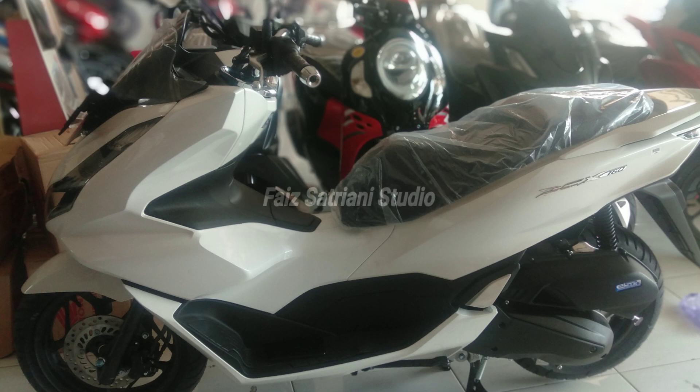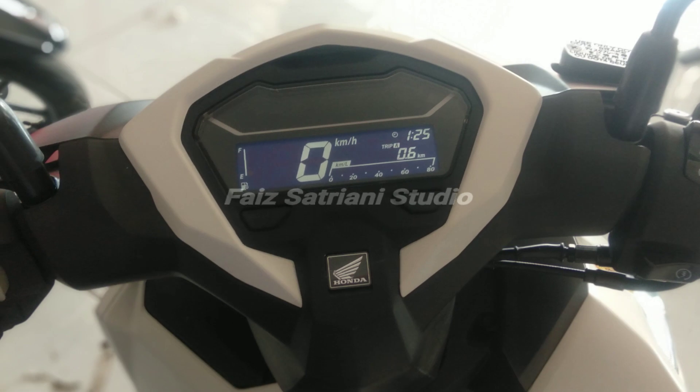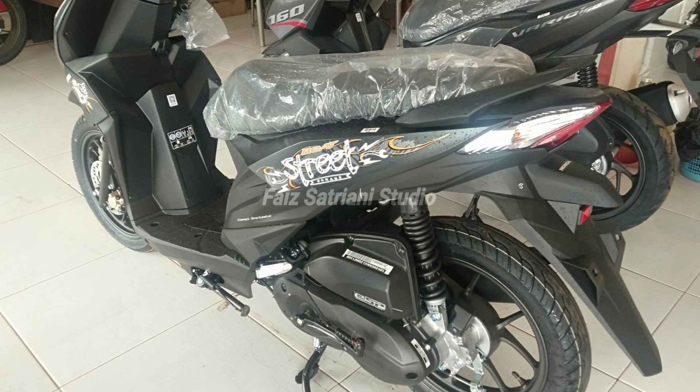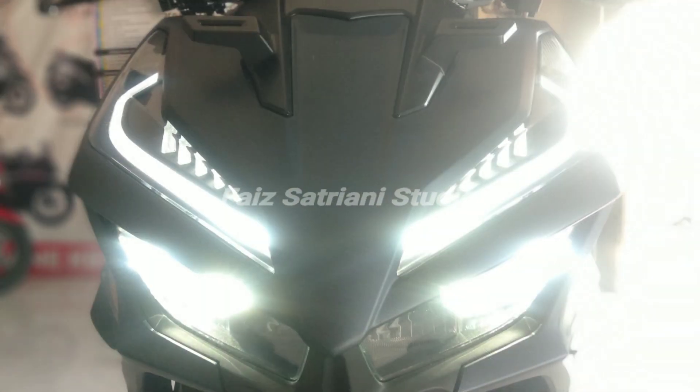Penyebabnya bisa saja karena pengendara lalai. Mungkin alarmnya diaktifkan — alarm antimal yang diaktifkan itu menguras baterai. Juga ketika pengecasan handphone dilakukan saat mesin tidak dihidupkan, lama-kelamaan baterai cepat tekor. Kadang si konsumen lupa tidak menstandarkan standar sampingnya, di posisi standar samping kunci kontaknya tidak dimatikan. Itu mengakibatkan aki tekor.